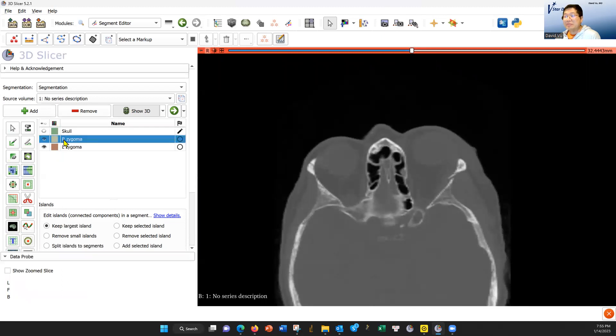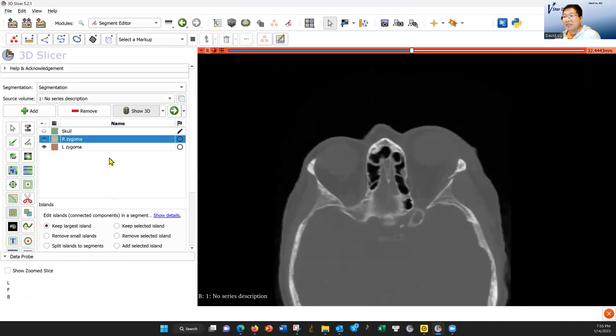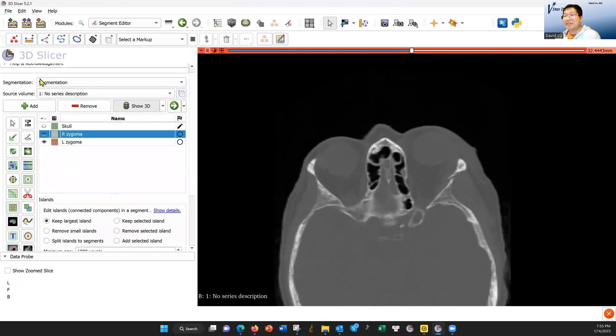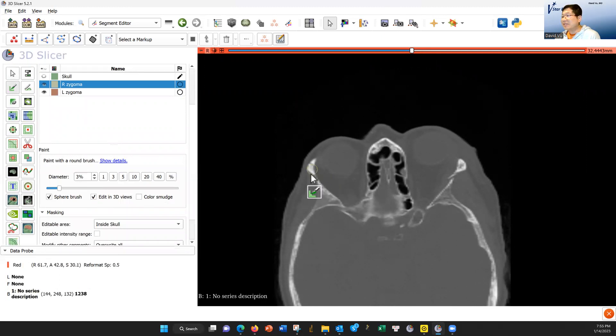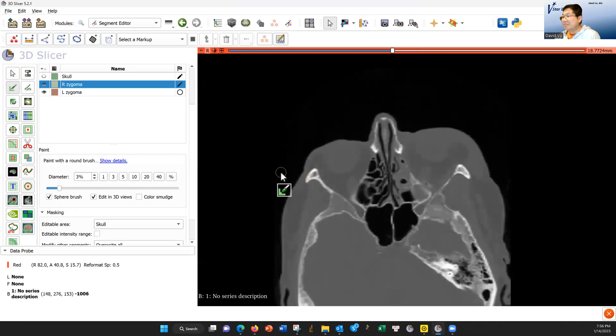I'm going to go to right zygoma. I'm going to edit only in the skull — this is important. This part you select the color of your pin; this part you select what you're coloring, so color only the skull. Here's the pin. I'm going to select a spherical brush 3%, edit in 3D. I go to the suture, go down a little bit, and then put the yellow. That's the top suture.